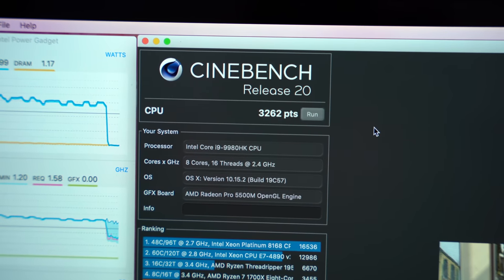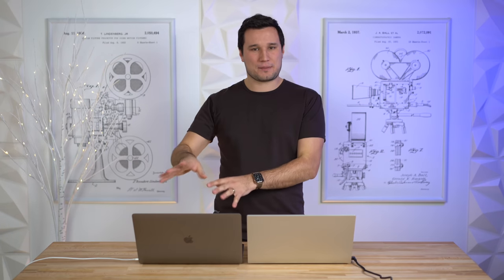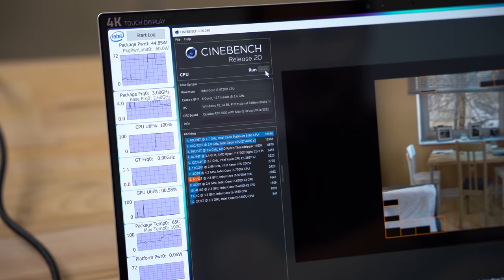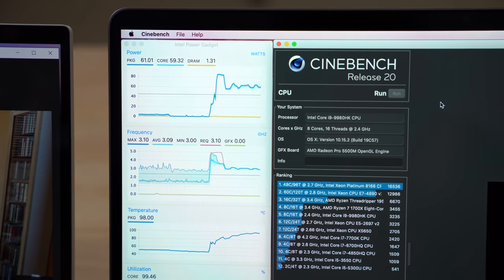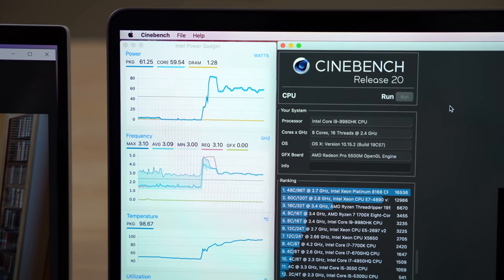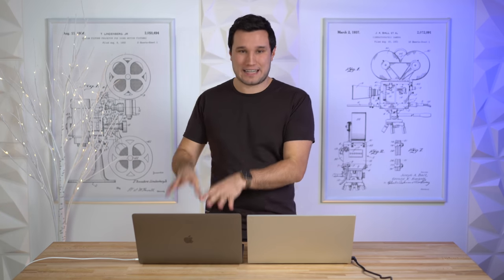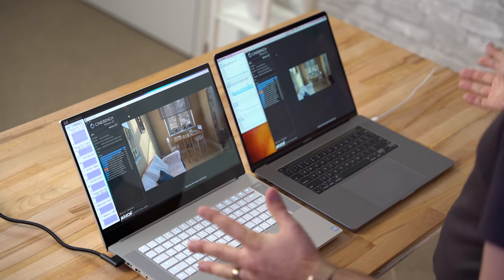With the correct settings, the Razer scored 2,439 in Cinebench R20 versus 3,262 on the MacBook Pro — about 35% faster for the MacBook. The Razer spikes briefly to about 77 watts then drops to 45 watts at its base TDP, while the MacBook goes up to 88 watts and sustains around 60-65 watts, running at 3.0-3.1 GHz on eight cores. Once stabilized, the Razer's fans are quieter than the MacBook's and the CPU runs cooler at 65°C compared to over 90°C, though Apple prioritizes performance over thermals.